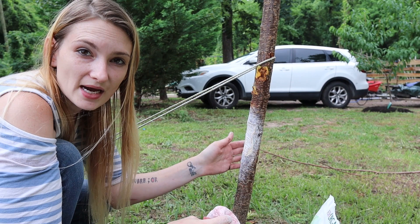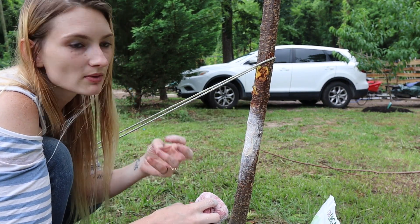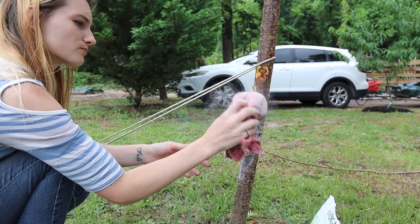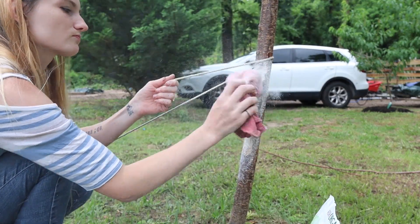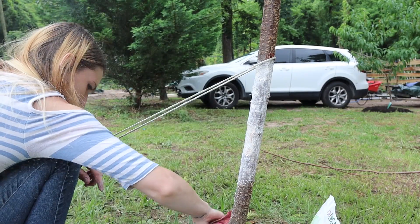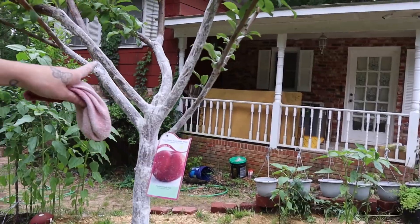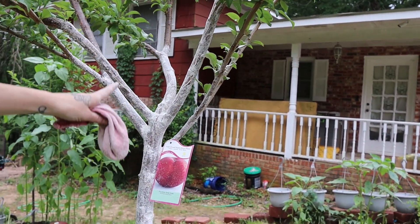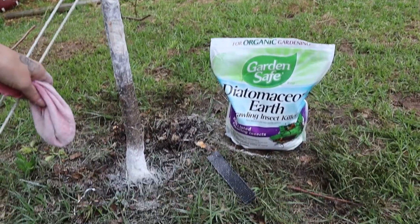We have to dry this out — that's what we need to do. As I'm doing this, I'm holding my breath so that I don't breathe it in. I went all the way up to where I didn't see any more cuts and covered all of it in the diatomaceous earth.